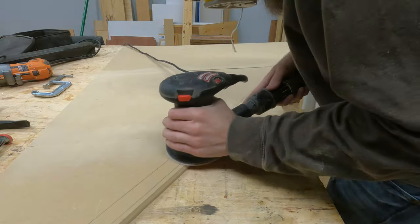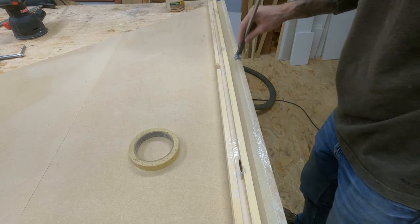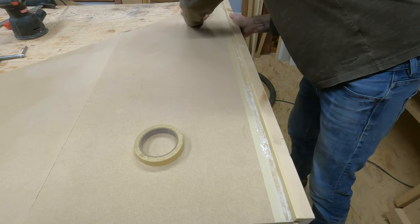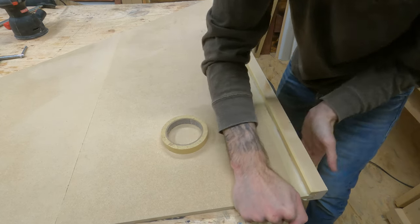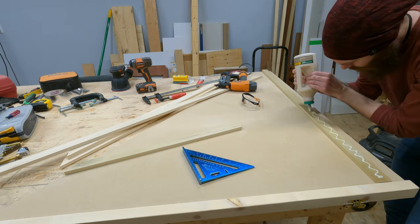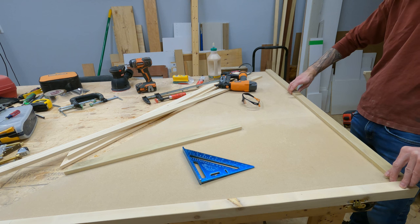Time for a quick sand and getting on with our glue up. I didn't clamp this piece in place — it's a pretty tight fit. Smack, smack, smack. Next I added some poplar to the back just for a little extra support, mainly because it was separate panels.